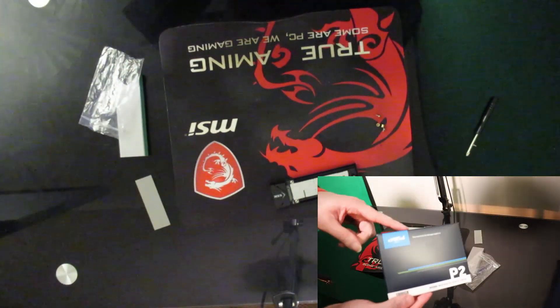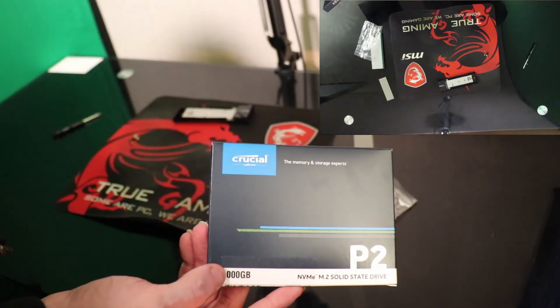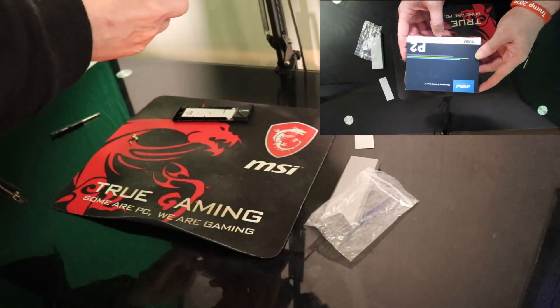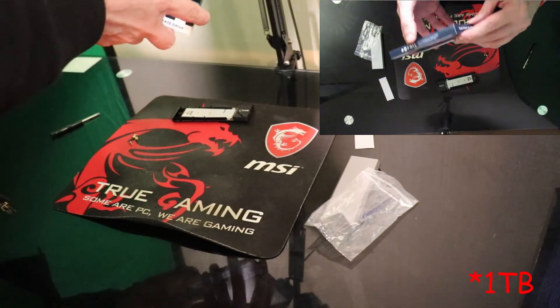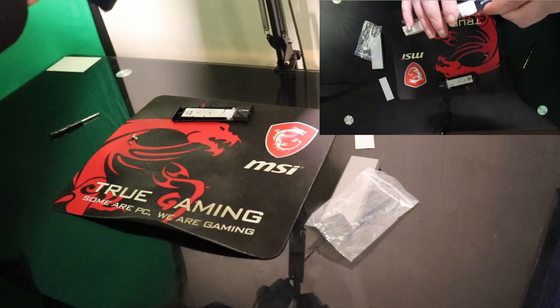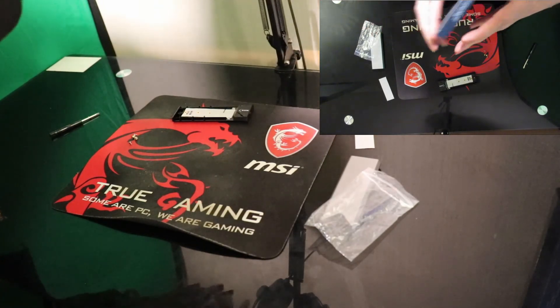So here we have a full focus — the Crucial P2. It's a Crucial P2 NVMe M2 solid state drive and it's one terabyte. The current SSD that's in my machine is 256 gigabyte, and that's just nowhere near enough, so I thought I'd quadruple the size. This one's also apparently a bit faster.